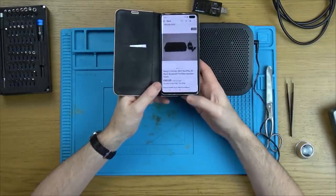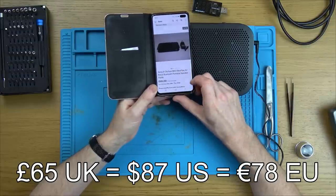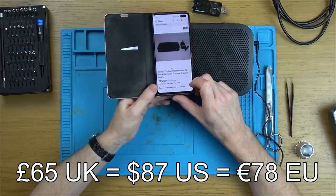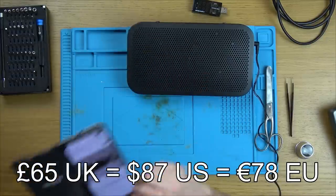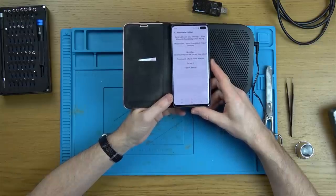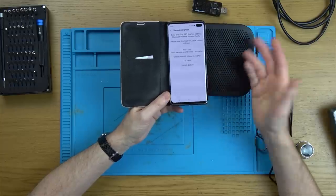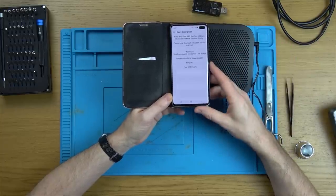I paid £65 for this, and it is a B&O Beoplay A2 black Bluetooth portable speaker. The write-up doesn't say much — it says faulty, please note, comes from a job lot. Everything always comes from a job lot, doesn't it? History unknown, won't turn on, small damage on one corner.